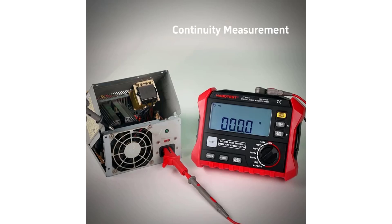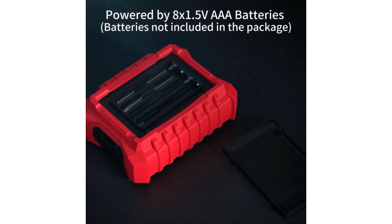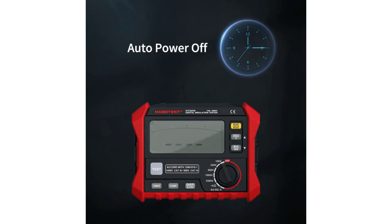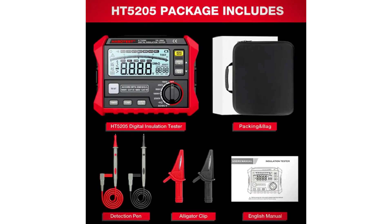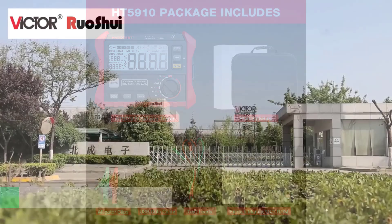In this guide, we will explore the top 5 best digital insulation testers on the market, highlighting their key features, benefits, and why they stand out in the industry. Whether you are a professional or a DIY enthusiast, understanding the capabilities of these testers will help you make an informed decision for your electrical testing needs.